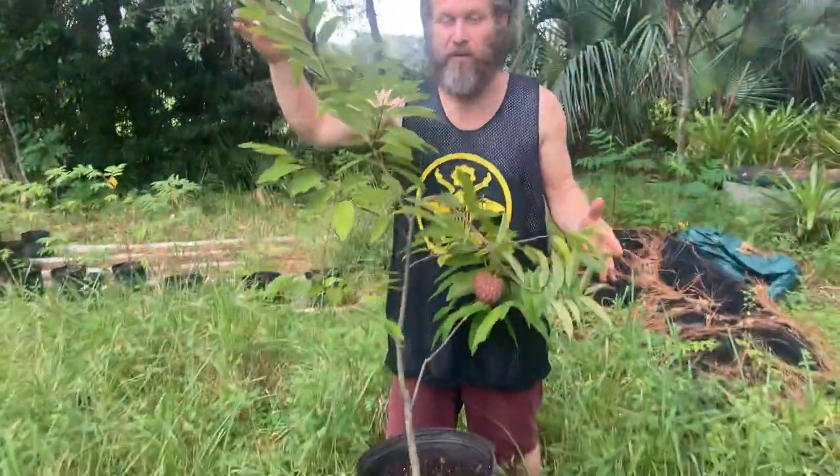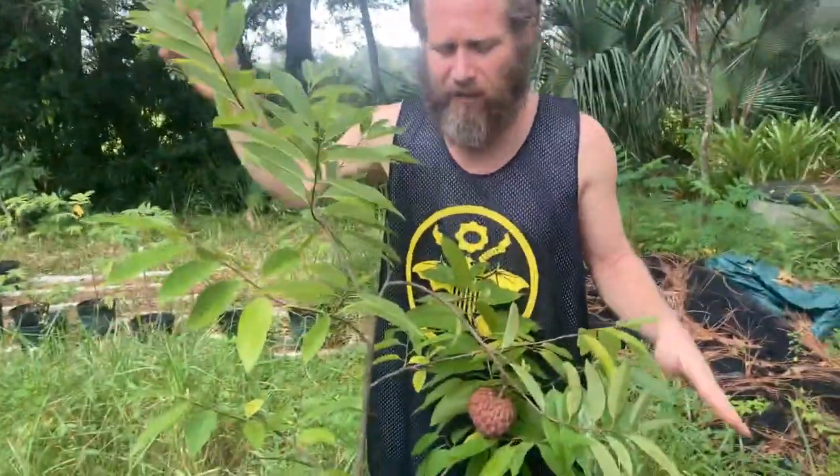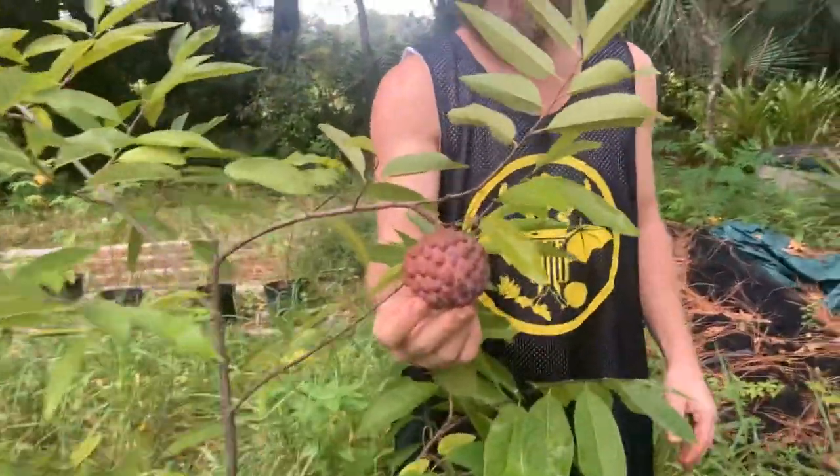Not because it's red, but sugar apples, period. Look how small this tree is — it's only about three years old, probably three and a half feet tall if you planted it out. This fruit is ripe; it's the first fruit that I've got off the tree.